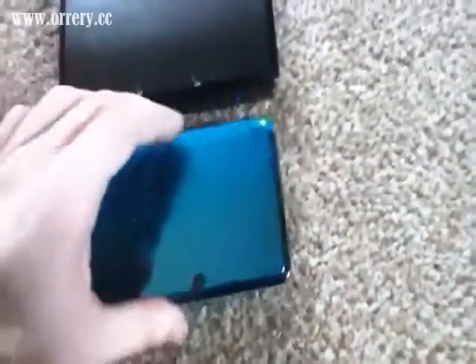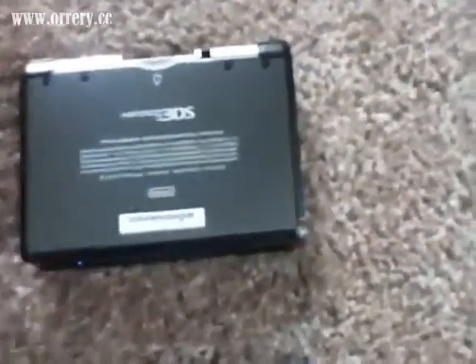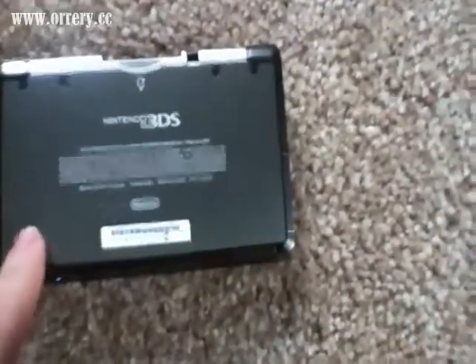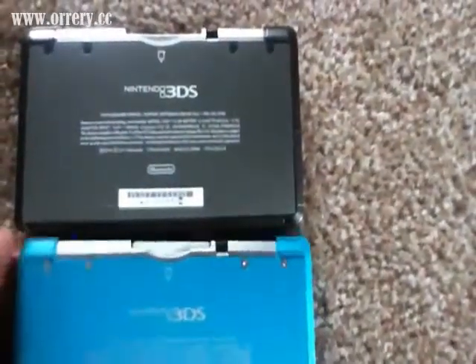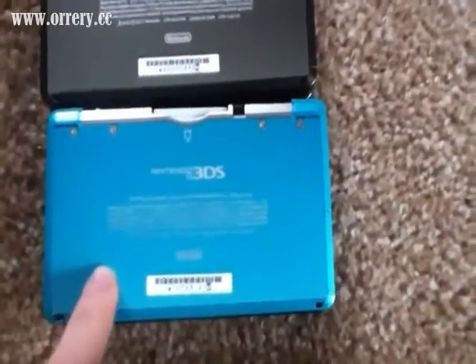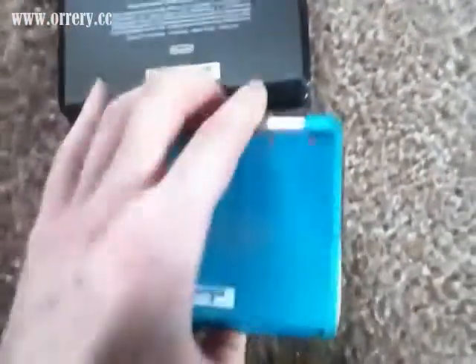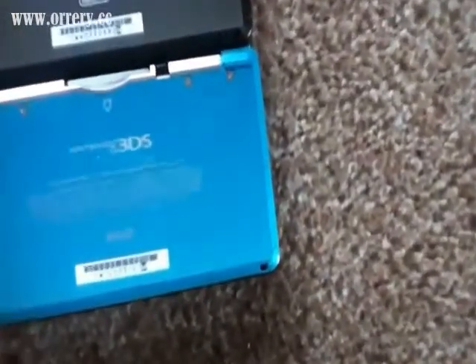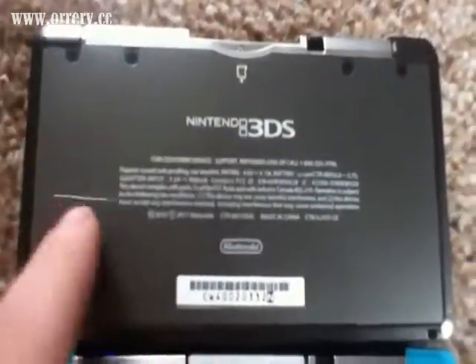Now let's look at the bottoms first. The bottom of the black one has a very metallic, sparkly, light gray color. The bottom of the blue, once again the camera isn't showing it accurately — it's actually supposed to look like a very green color, even more so than the top. It's much lighter though, supposed to be a very light seafoam color. And it's not sparkly — it's just smooth plastic. Whereas the black bottom is grainy-looking because it has sparkles.